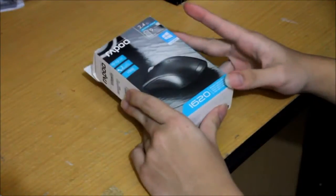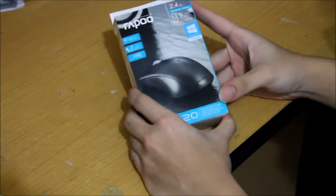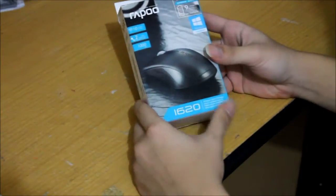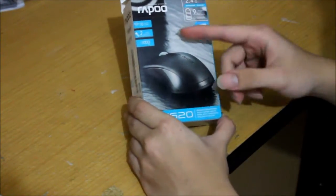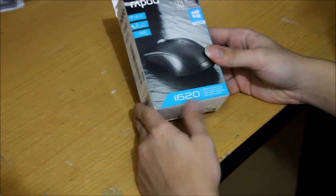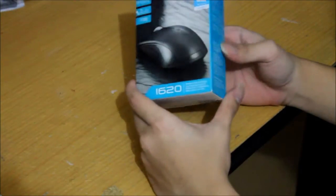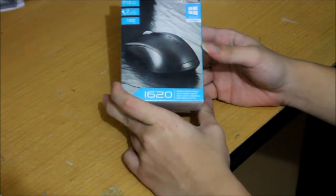What's up YouTube, this is Kevin Collier from NationTechno. In this productivity video I want to give you guys an unboxing of my new mouse that I've been using. This particular mouse comes from Rappu and the model is the 1620. It's a wireless mouse and you can purchase it for around 8 to 9 bucks on Amazon.